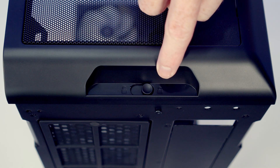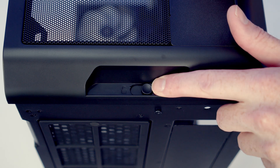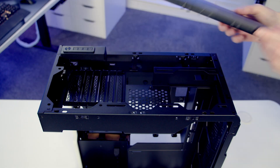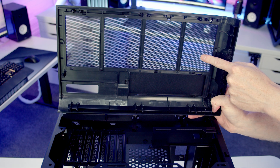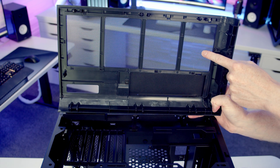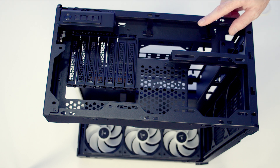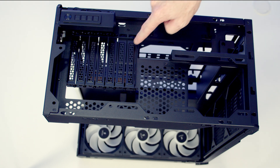To remove the top panel we're going to have to move this little button from the lock to the unlock position, and then we'll be able to pull the top panel backwards and lift it up to remove it from the case. If we take a look at the back of the panel we've just removed, you'll notice there are no additional dust filters behind it - Subt are just going with mesh on the top.